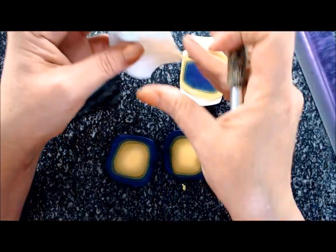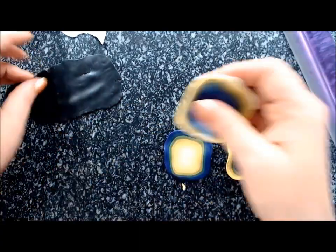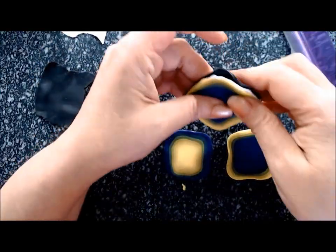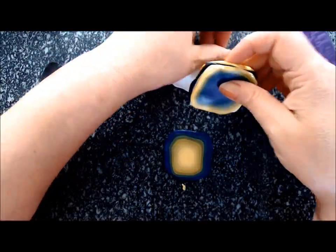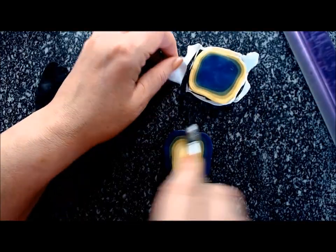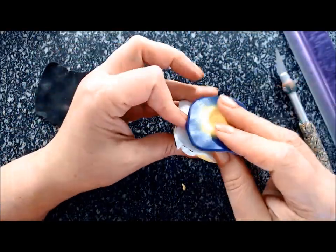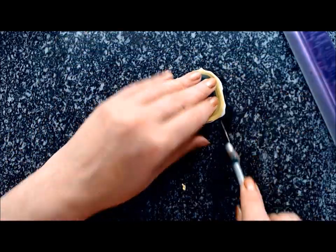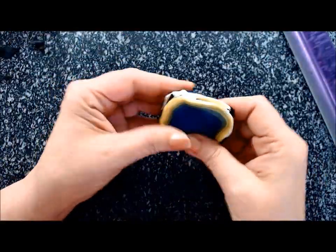Put one slice of the first jelly roll on white, then place that on a slice of the other jelly roll, then place that on black, and repeat. So again: first jelly roll, white, second jelly roll, and black. Once you have your little stack done, you'll have to flatten it until you can get it through the pasta machine on the thickest setting.